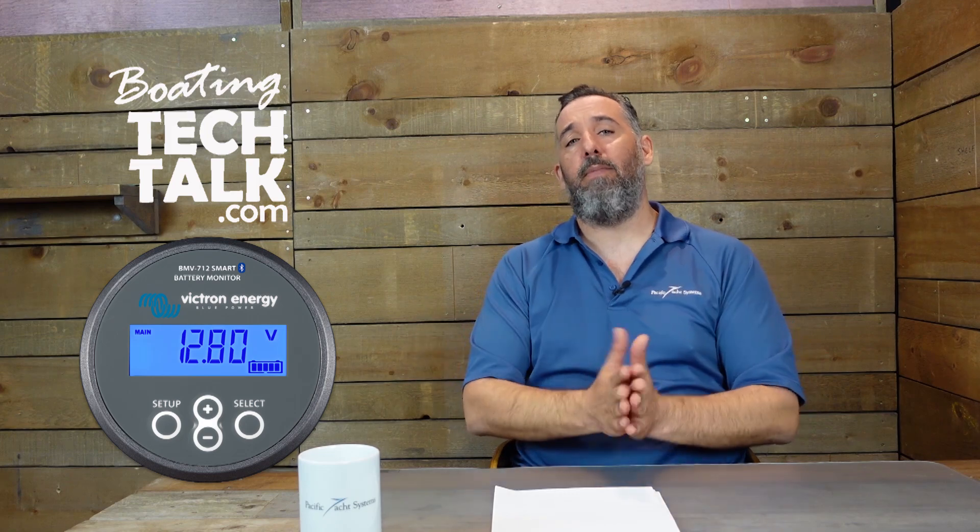It doesn't have all the bells and whistles of other battery monitors like the Victron or the Blue Seas one — I'm not saying it's got all that. But most of us with battery monitors are looking for, realistically, three pieces of information: what's the battery voltage, what are the amps going in and out of the battery bank, and what is basically the amp hours or battery percentage — so what is my battery capacity? Those are the three variables that most of us use for a battery monitor.